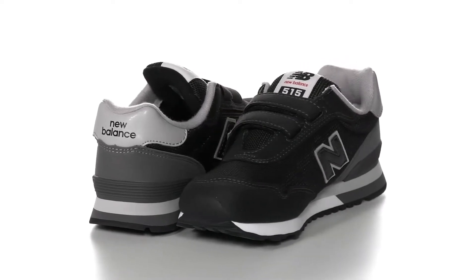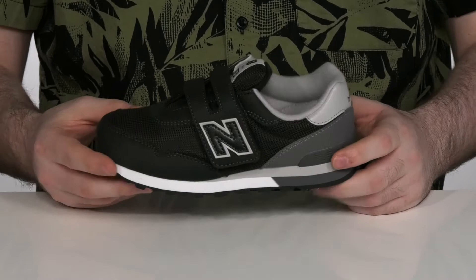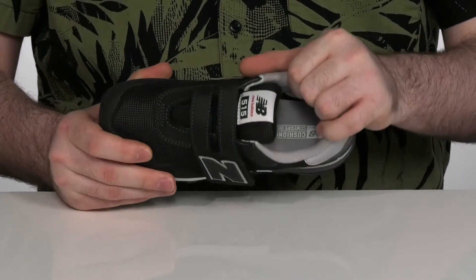Let your little ones get out and play in these great New Balance shoes. This classic style uses a durable synthetic and breathable mesh upper with plenty of perforation, and a textile lining on the inside to keep that airflow moving.